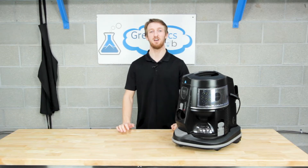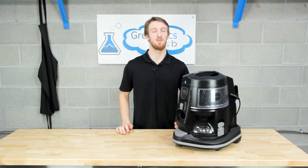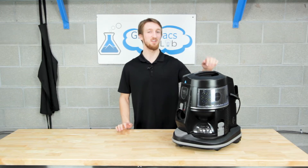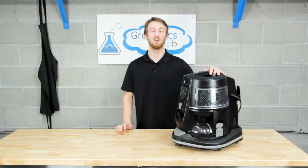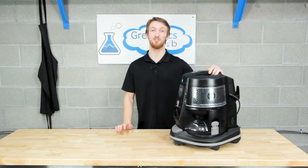If you have any questions email us at service@grapevacs.com. Maybe you're in the market to upgrade your Rainbow — like this E2 Black — send us an email and we'll get you taken care of. Check out our channel for all our other videos and thank you for watching.